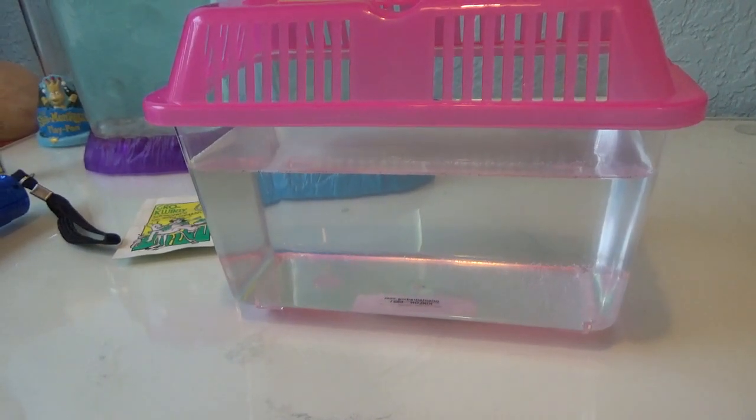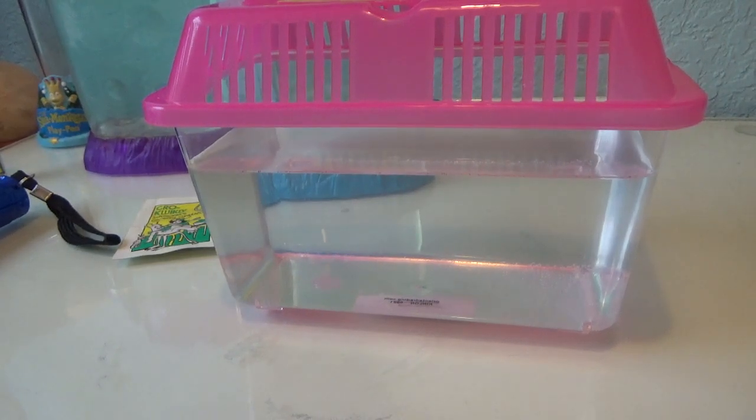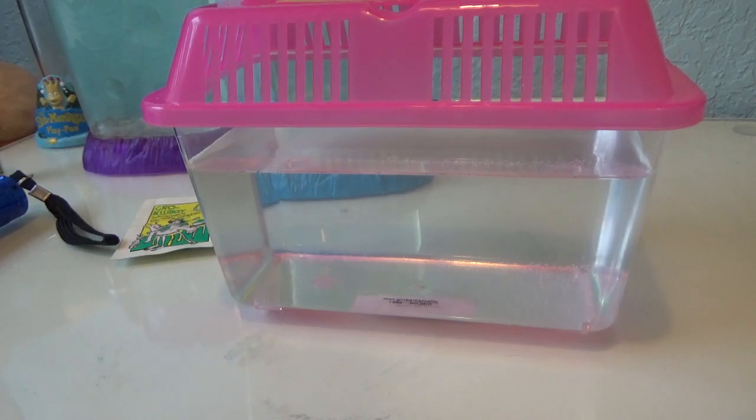I'm really bummed out that my sea monkeys didn't end up working out because I got some packets from Hobby Lobby and they were all wet. I waited a while and then I got some more packets from Hobby Lobby and now they're just duds. I don't know what to do. I can send in for some packets through the website, and I have four coupons for more sea monkeys and I'm gonna have to send those in.